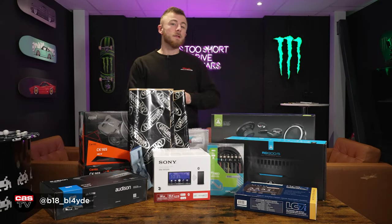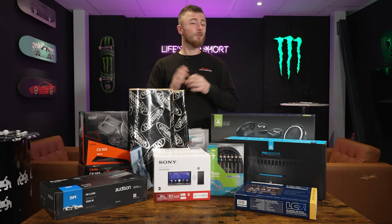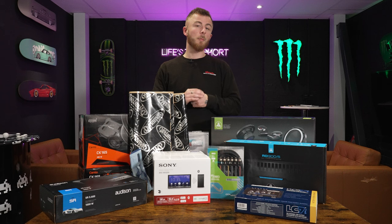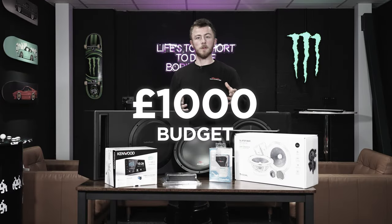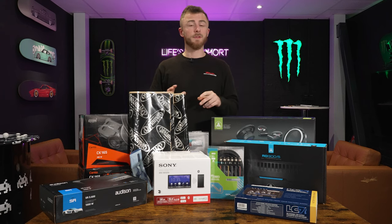Hey guys, what's going on? It's Blade again from Car Audio Security, and today we're looking at how you can improve your car audio system for around £2,000. This is the third part of our three-part series on car audio systems within a budget. We started off with £500, then £1,000, and today's the last part is £2,000.